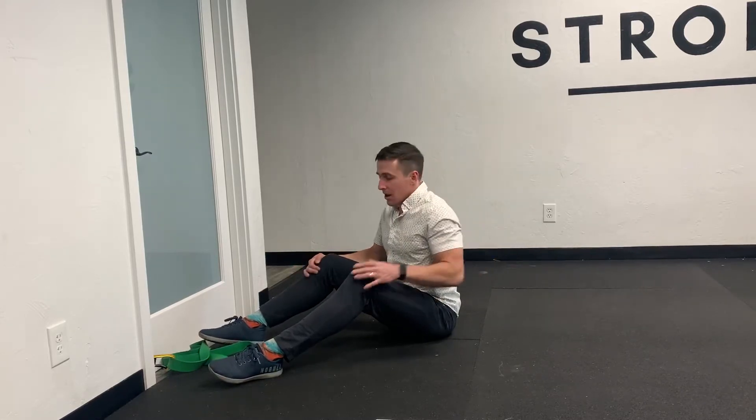Hey, this is Dr. Brian Kinzler from Evolve Flagstaff, showing today a banded hip flexion mobilization. This can be great if you're getting pinching or pain in the bottom of your squat. I'm going to show it and then talk about a few times when we might want to use this for an athlete or in a course of rehab.